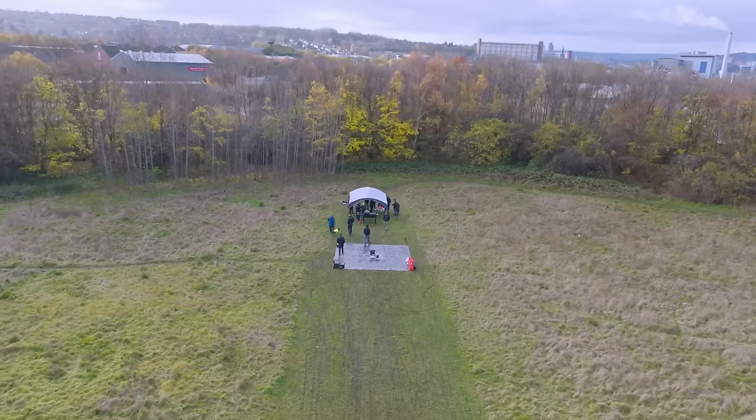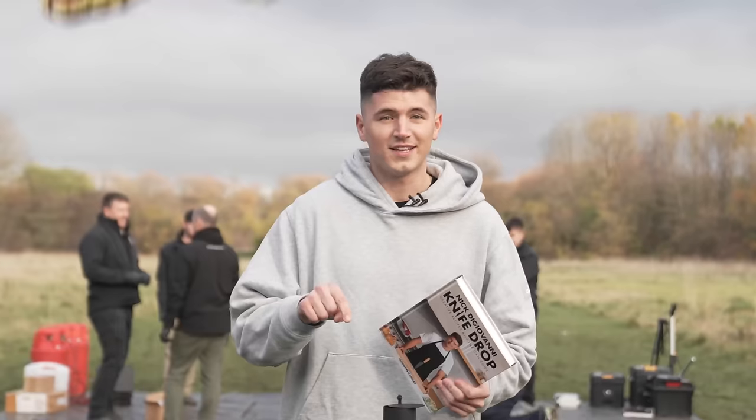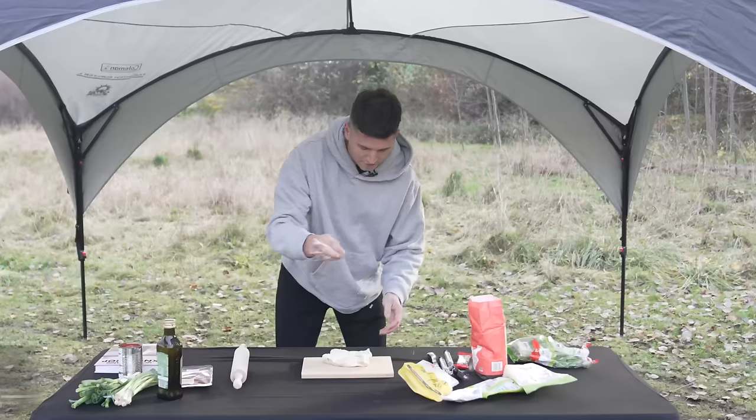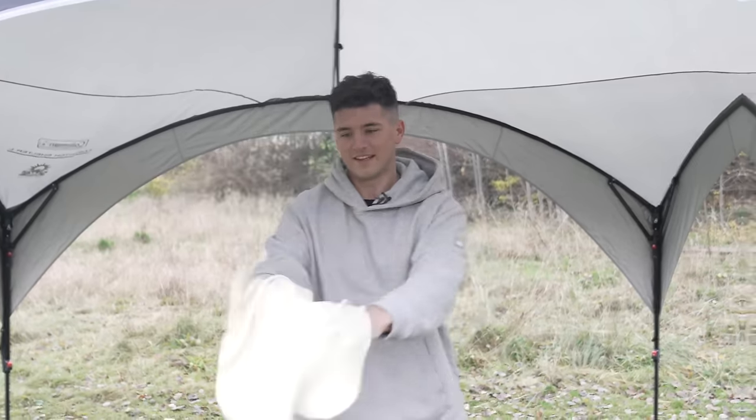While the team finalizes our launch prep, I'm going to prepare the pizza. I'm taking the recipe right out of my new cookbook, Knife Drop. It's a grilled pizza — the best I've ever had. First step, we have to roll out our dough. I haven't made pizza at a space launch site before, so this is going to get messy. Nice and thin.